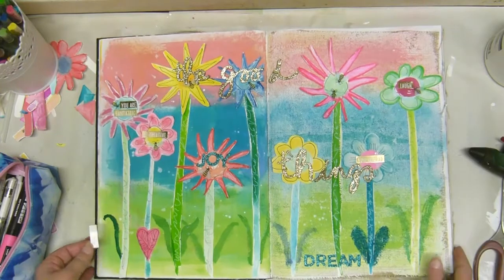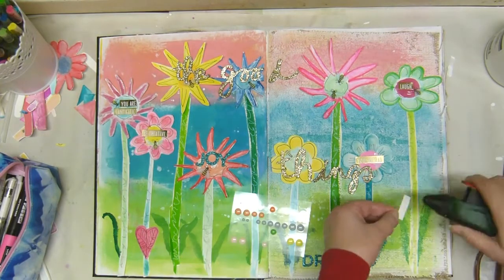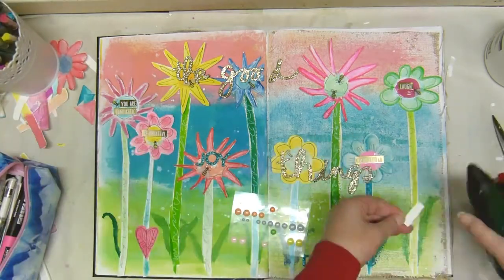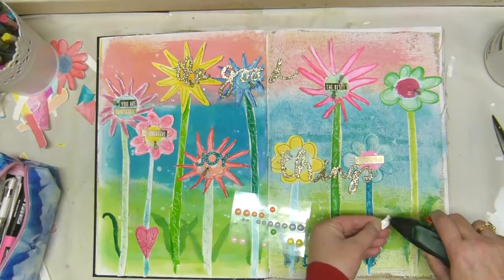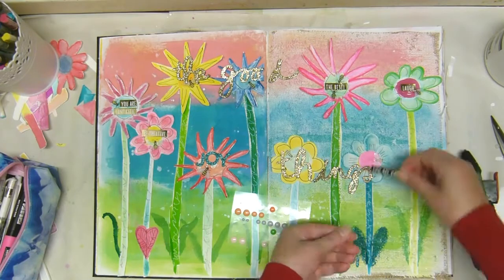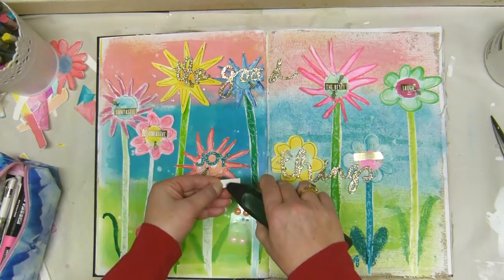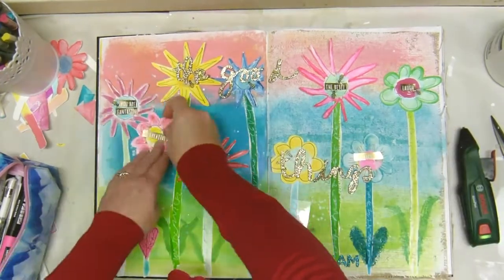I briefly thought about using the enamel dots but then I realized it's not going to work because they're going to be a bit two-dimensional. As it is, these flowers are reasonably dimensional because when you hot glue something down it raises it up a bit, and not everything is glued straight down — I liked that a lot.